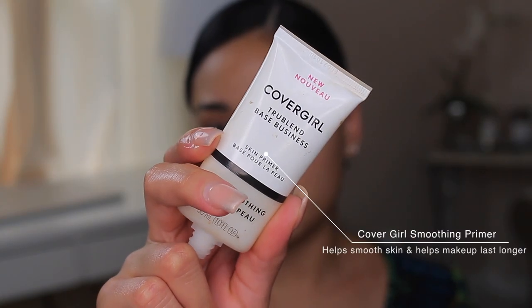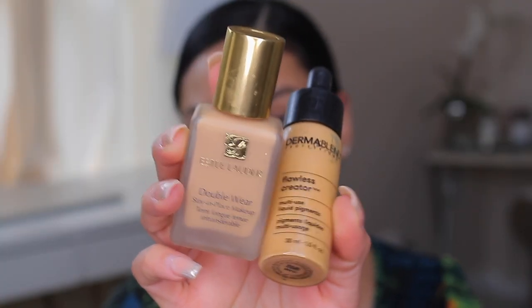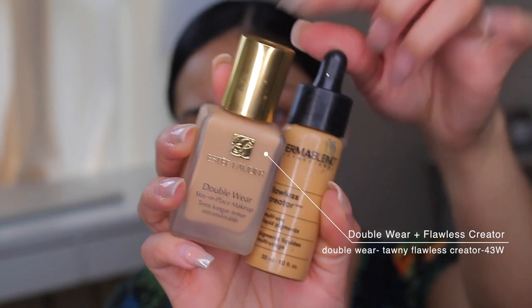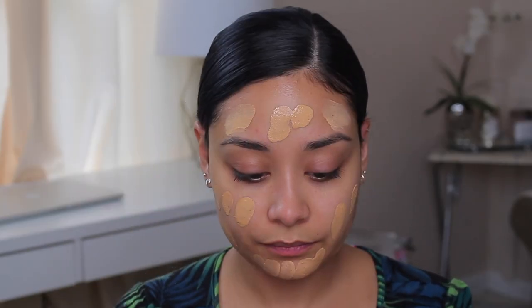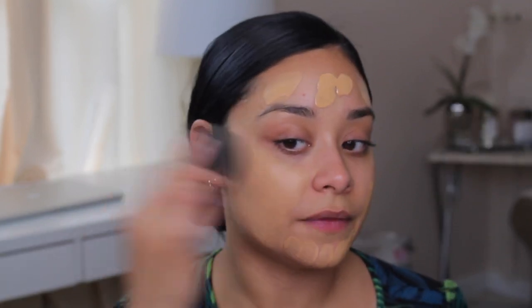I'm going to prep my skin with this CoverGirl Smoothing Primer. I want my skin to be super smooth and super hydrated. For foundation, I'll be mixing two foundations because one's a little lighter but very long-wearing, so I'm adding some Dermablend drops to it. I want to give it a good shake. I'm just taking my Beauty Blender and blending out that foundation.